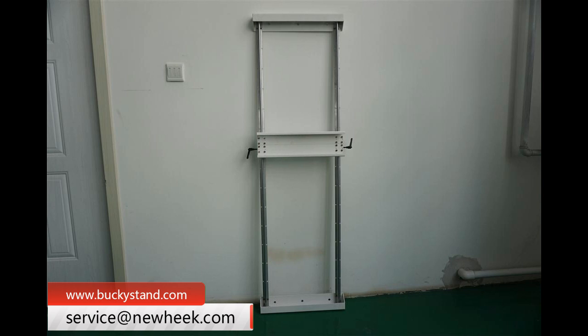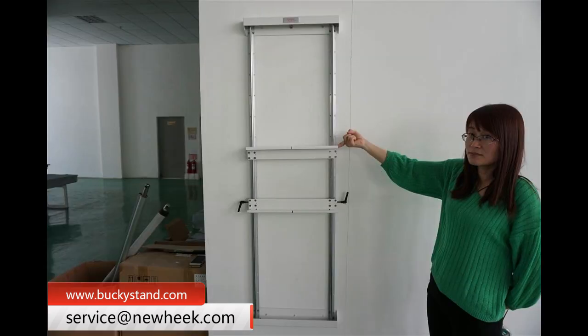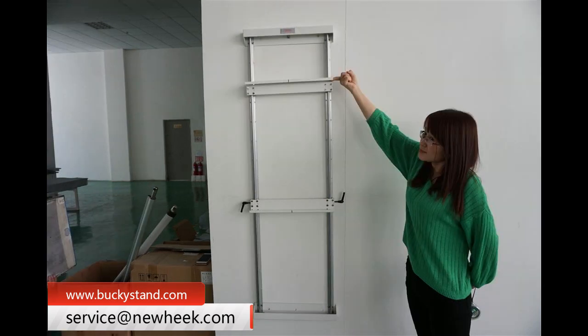4. Unique L-shaped rotary handle locking, easy for lifting the bucky. 5. Protective buffer design. 6. Easy to focus the center. 7. 35mm deep bucket slot, suitable for different sizes of cassettes, CR cassette and flat panel detector.